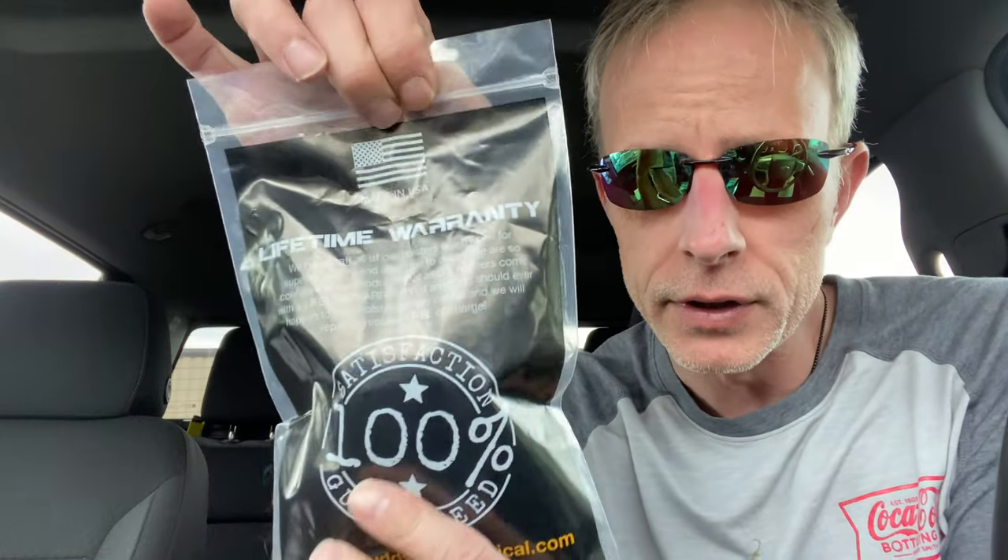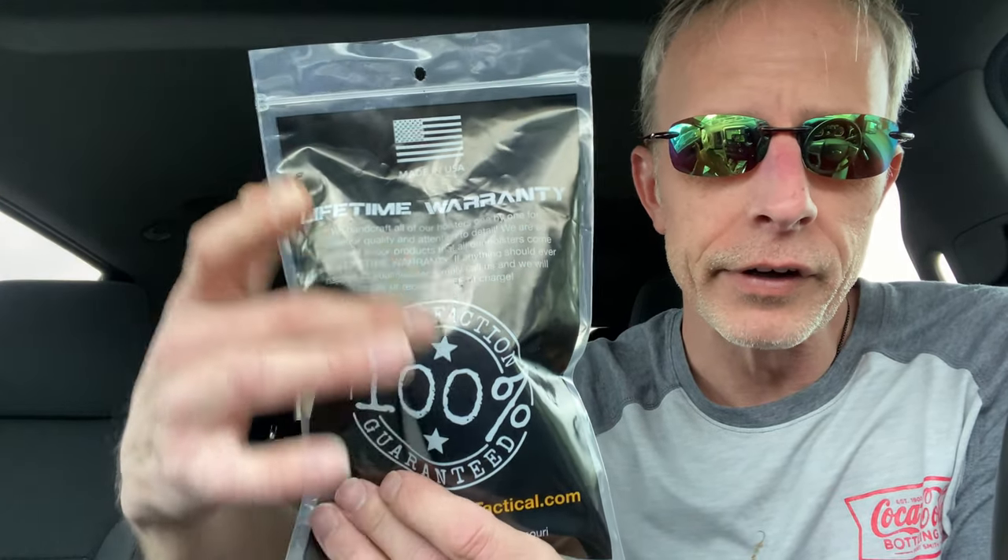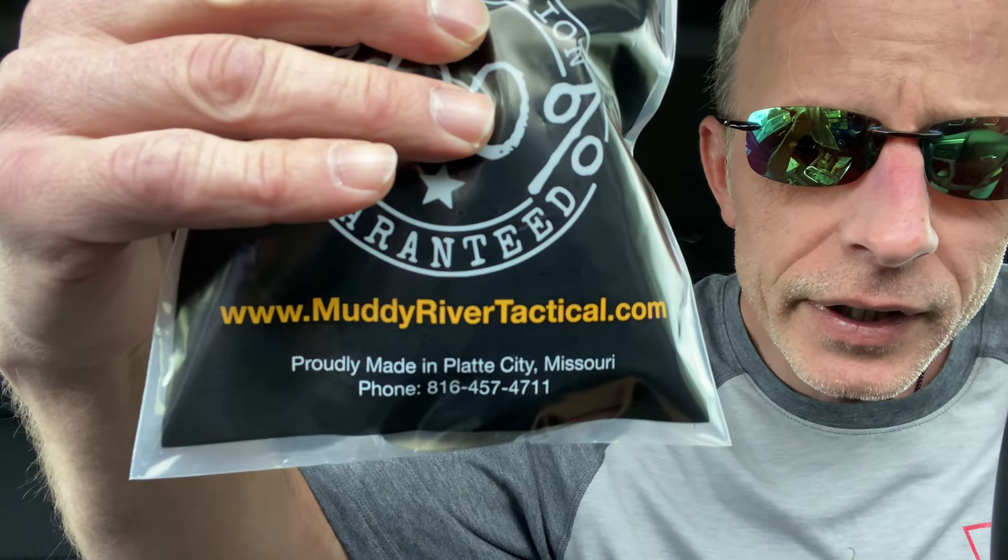I thought I'm gonna give it a shot. It's Muddy River Tactical — as you can see here, you've got a lifetime warranty and 100% satisfaction guaranteed.